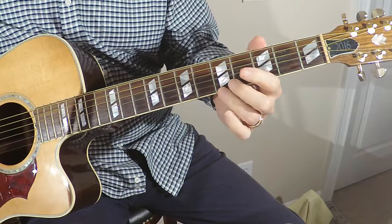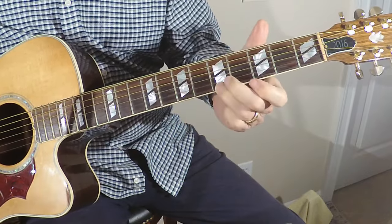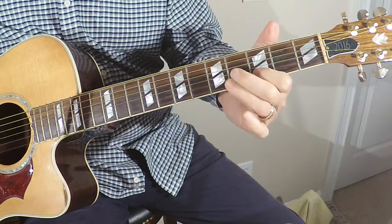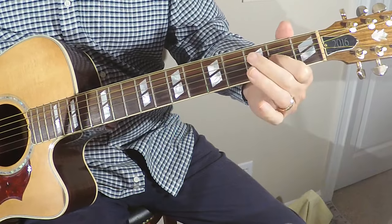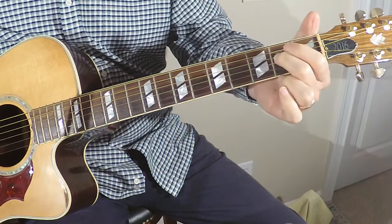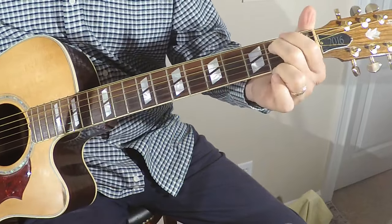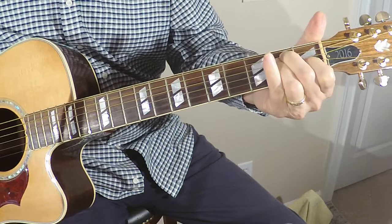Alright, so let's go through it again. We've got that slide from the 5 to the 7. Then 5 to the 3, open. 5-3 on the B, open. 4-2 on the G string, open. 5-2 on the D string, open. And then our turnaround, and back to that E chord.